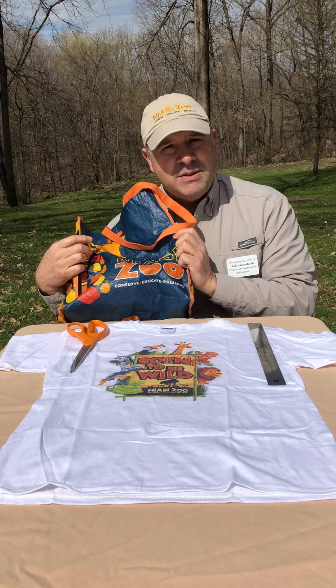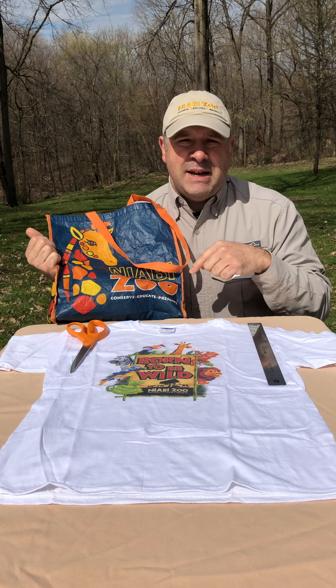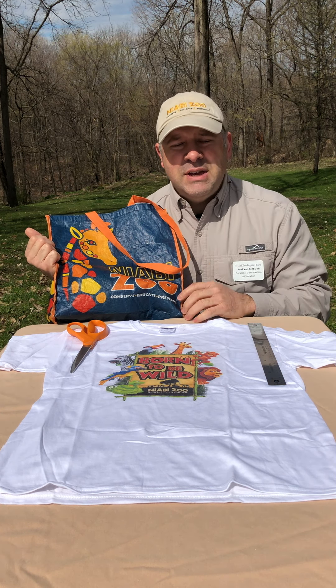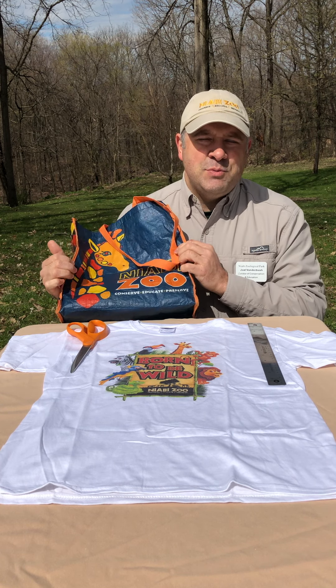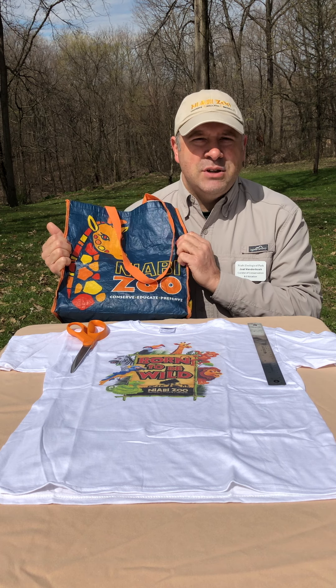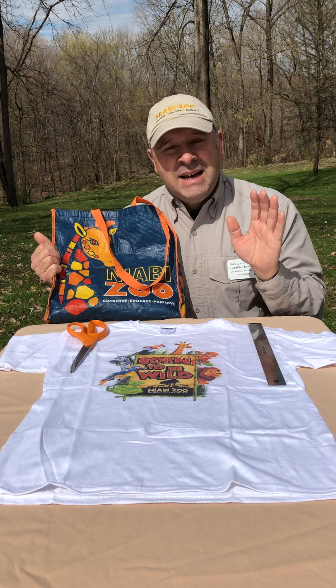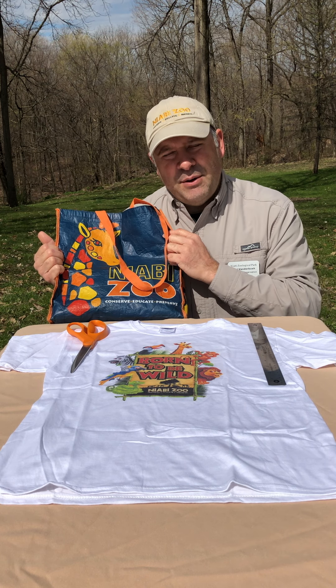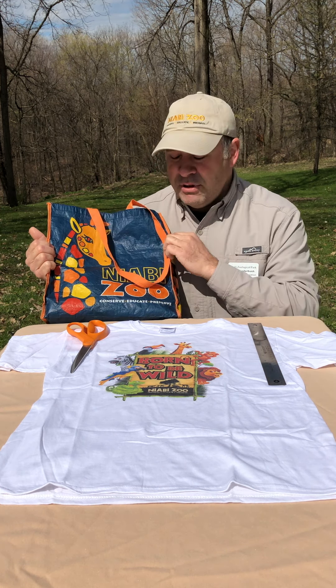Reusable bags are important because they reduce our use of plastics — those single-use plastics. Especially here during Earth Week as we're talking about ways that we can help the Earth, reducing our use of single-use plastic is probably one of the top things we could do to help save animals in the ocean, but also keep those plastics out of the waste stream and out of our rivers and streams.